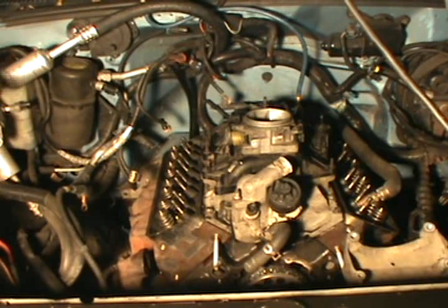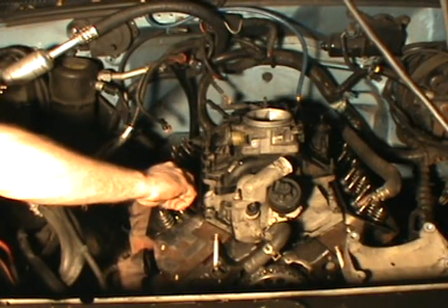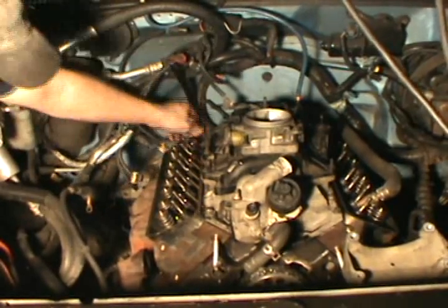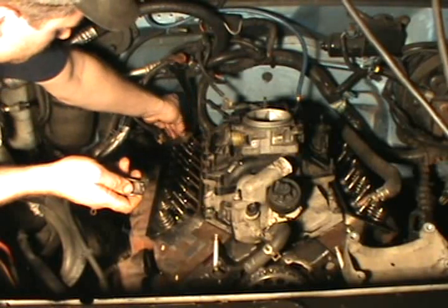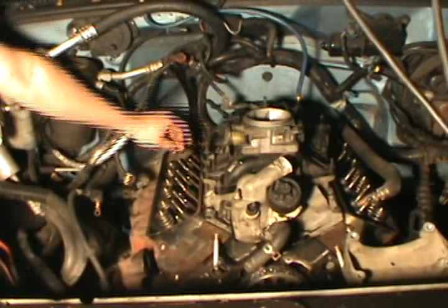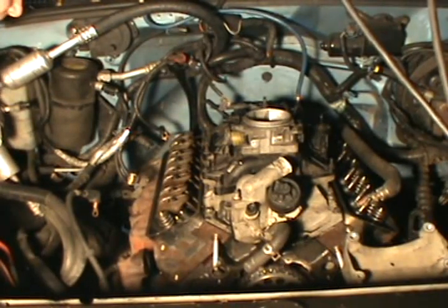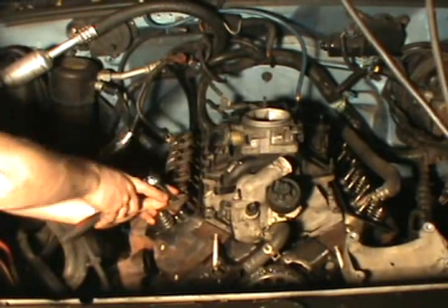Now let's get the pushrods and rocker arms and get this thing buttoned up. These are hydraulic lifters so I'm just going to get this set up.